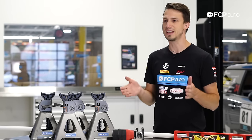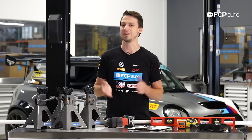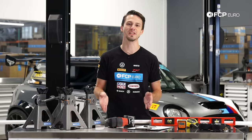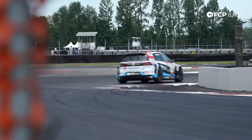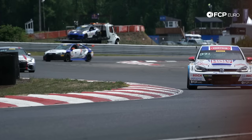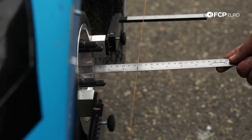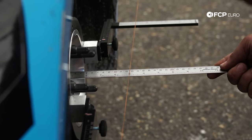Alignments are pretty key when it comes to driving your car. You need to have the tires pointed in the right direction. If they're not, you're going to see bad tire wear, bad handling, possibly a crooked steering wheel. We have a race team here at FCPRO, and we've learned a lot about alignments. We go to racetracks all around the country and do up to 15 to 20 alignments in a weekend using string alignments, which are extremely accurate and get the car pointed in the right direction.